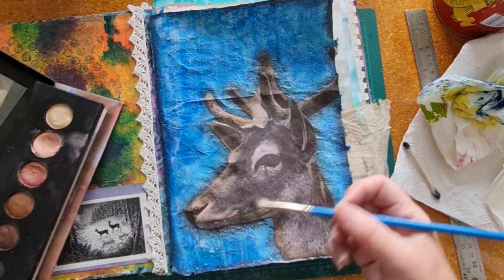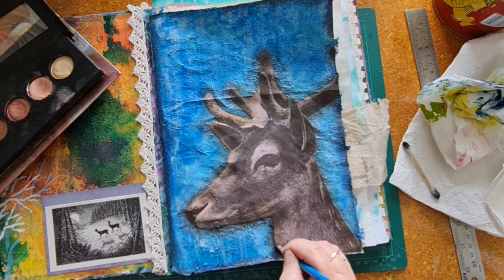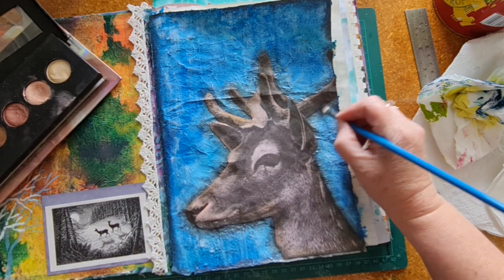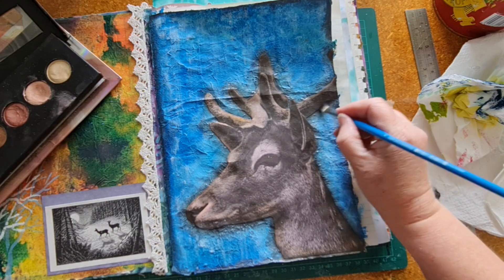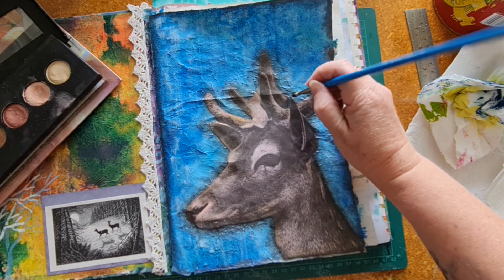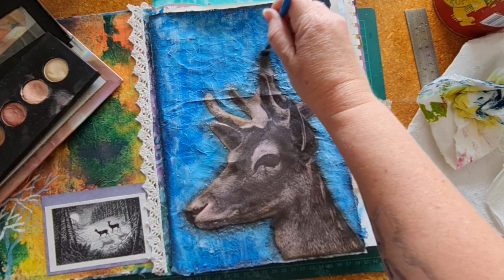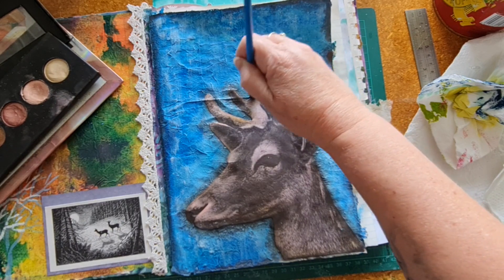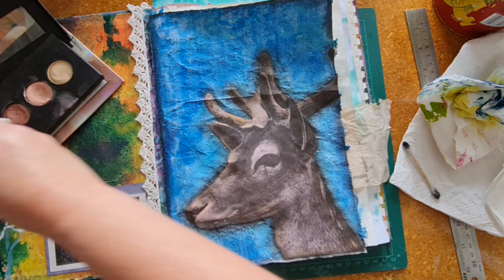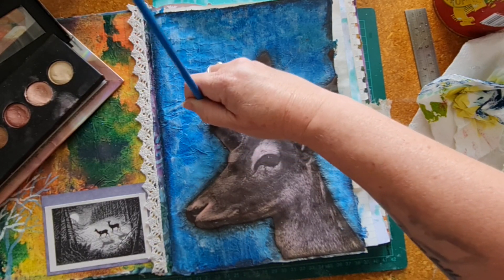Now I'm going to bring in my black eyeshadow and just go around the very edge of the image. I'm sure there are proper art supplies that give you this effect, but I just use what I have around the house. The reason I like eyeshadow is it gives a really soft, smudgy look and a slight shimmer if you have a shimmery eyeshadow. It's easy to apply and gives me the effect I want.